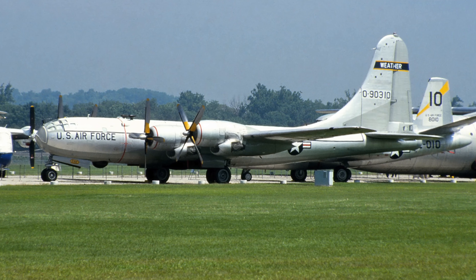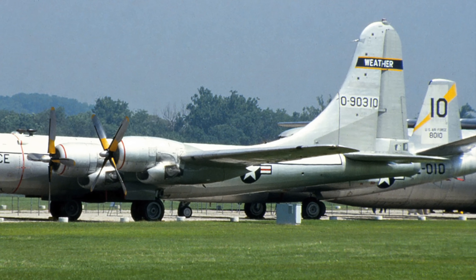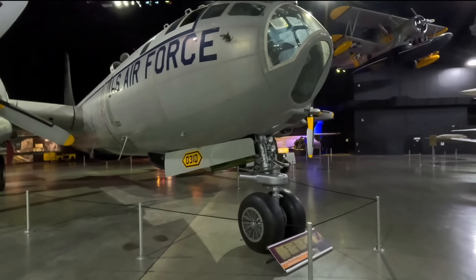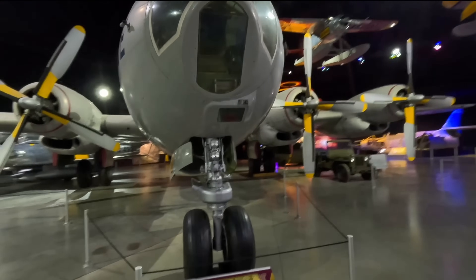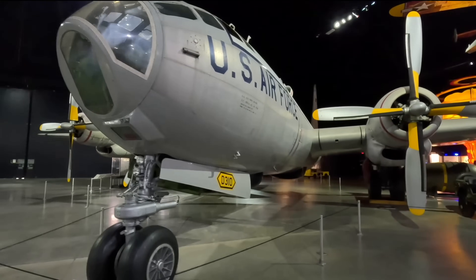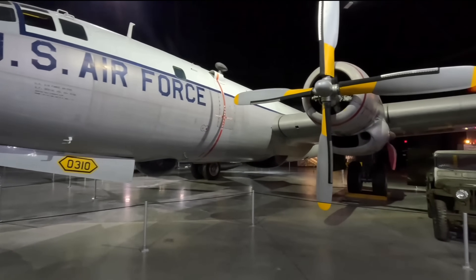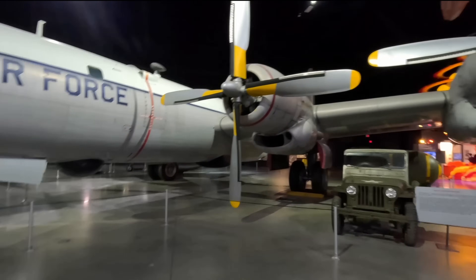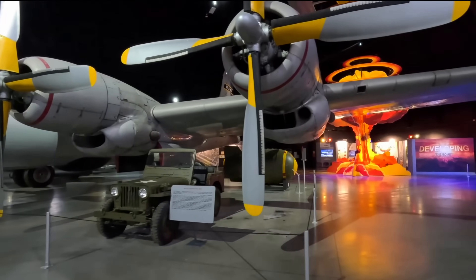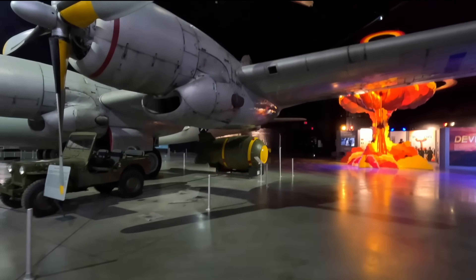A weather reconnaissance version called the WB-50 replaced the older WB-29s. It could fly higher, faster and longer than its predecessor, and was fitted with Doppler radar and extra fuel tanks. It was used to fly classified missions to obtain atmospheric samples to detect if the Soviets were detonating nuclear weapons in the early 1950s, and also to monitor weather around Cuba to help plan photo reconnaissance flights during the Cuban Missile Crisis. It was eventually replaced in this role by the WB-47.